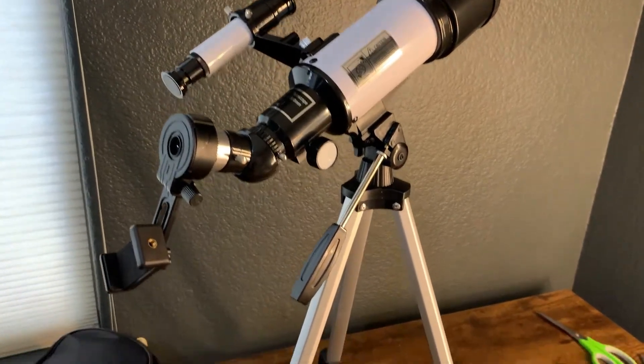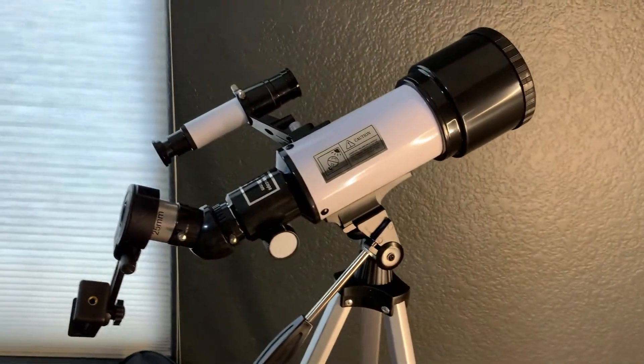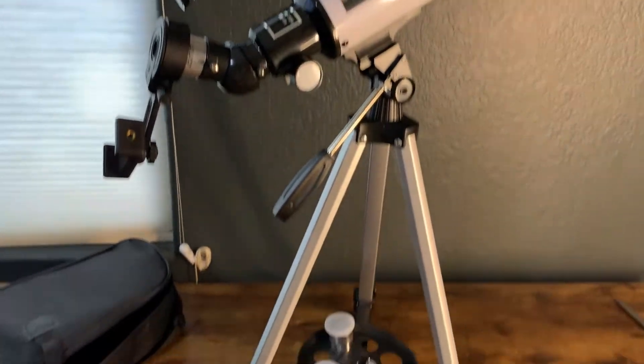It's given them an interest in astronomy, which was really the whole goal. When this first comes, it's all going to come in this little bag here, and you just have to take it out of the packages and assemble it like I have here.